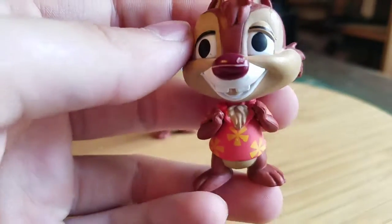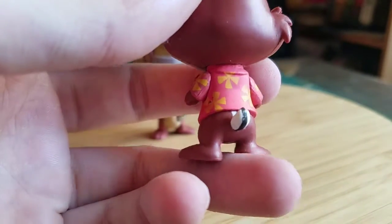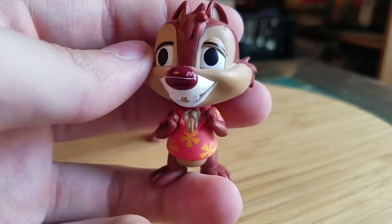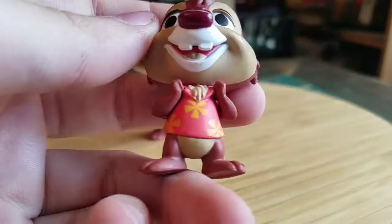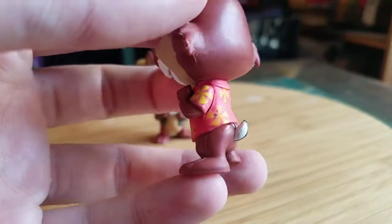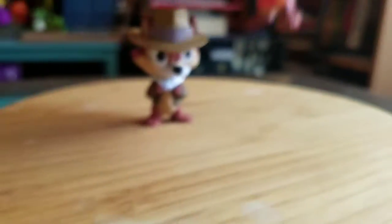And Dale. He's got his little Hawaiian shirt there, his little Tom Selleck style. The rest of his eyes — he's got his teeth all happy, little buck teeth, the rest of his hair coming out, his chipmunk tail, and the rest of those on the feet there.